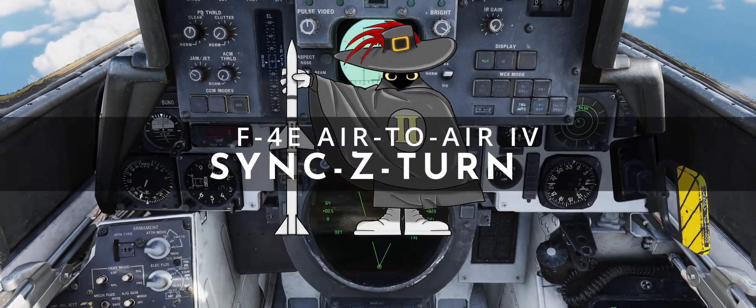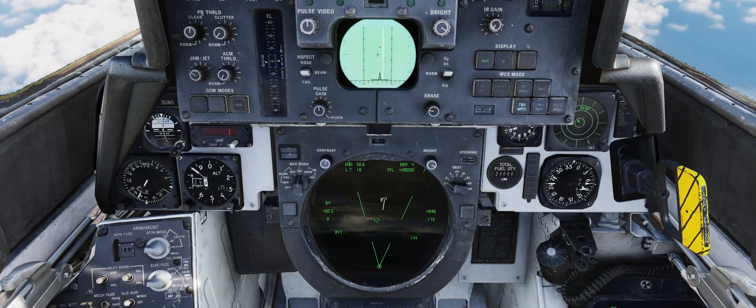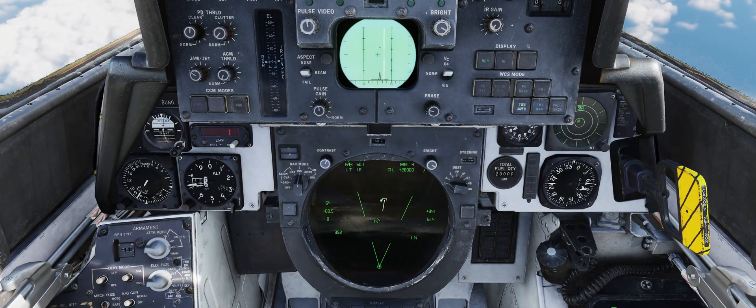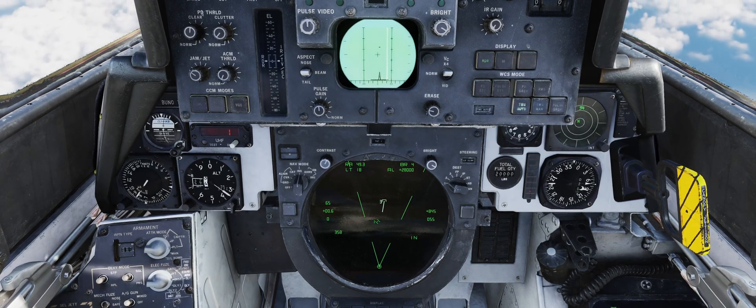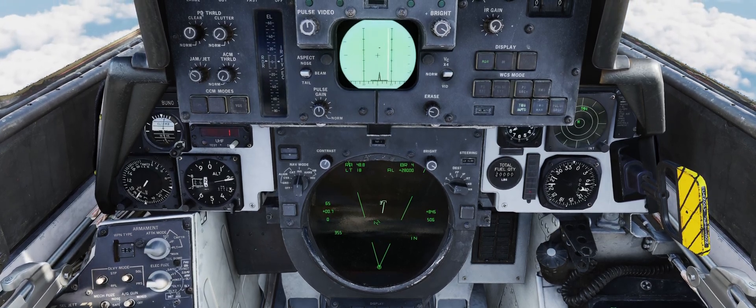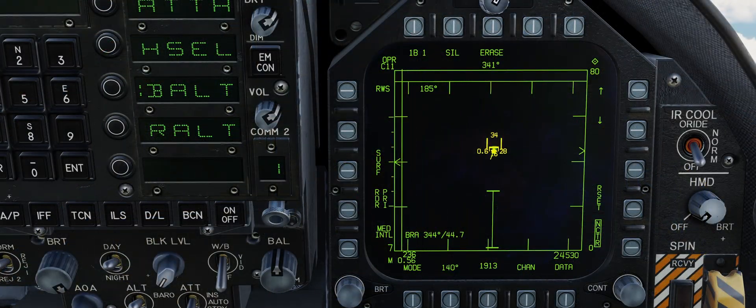In modern days, in the DCS universe, the idea of gathering the target's information without a hard lock is common knowledge and a false privilege. Track while scan, various forms of range while search and similar usually provide tracks or range, altitude, aspect and so on. However, back in the 60s and the early 70s most radars could not do that. Systems such as the APQ-120 simply returned whatever happened to be in the radar lobes, whether it be a coast, a mountain or a target. A hard lock was necessary to obtain the additional information mentioned earlier.